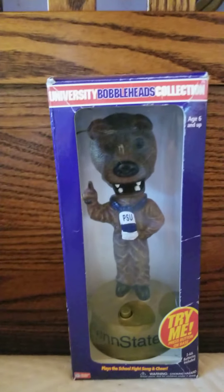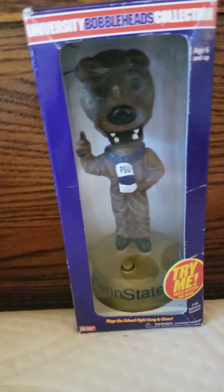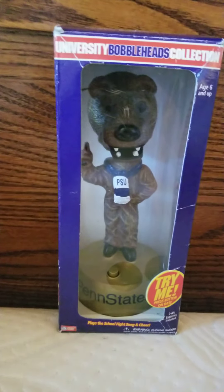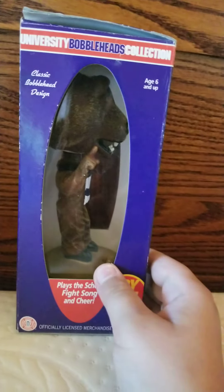Gemmy animated Penn State University bobblehead. I got this guy about three months ago on eBay. I don't recommend them because the speakers are very bad in these anymore, but you might get lucky sometimes, like I did on my Texas A&M one.